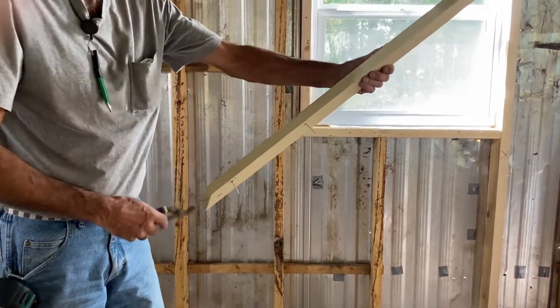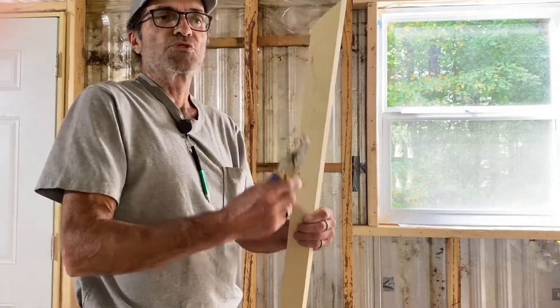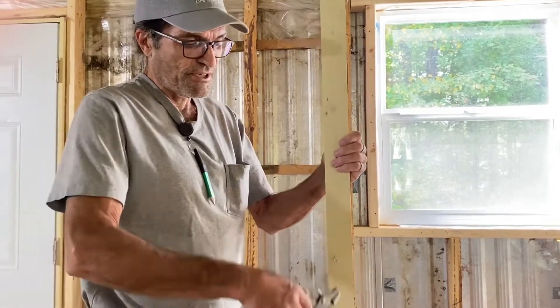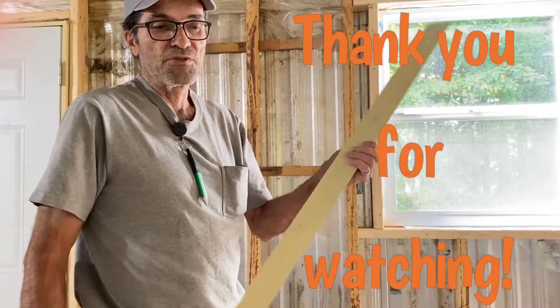Of course we've got to remove these three nails first, but that's how you remove a nail from a piece of trim that you want to reuse. They're always going to have nails still stuck in them when you remove them. But that's the best way to remove them I've found over the years. Thank you for watching.